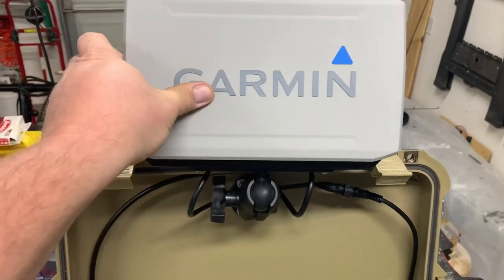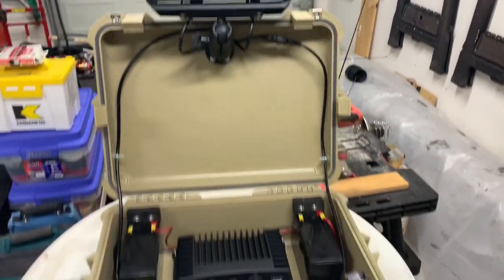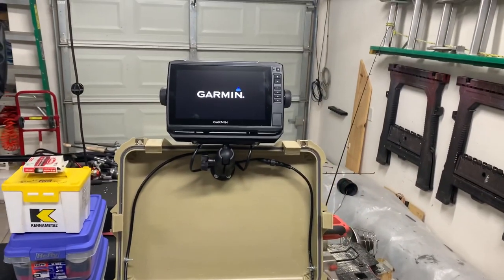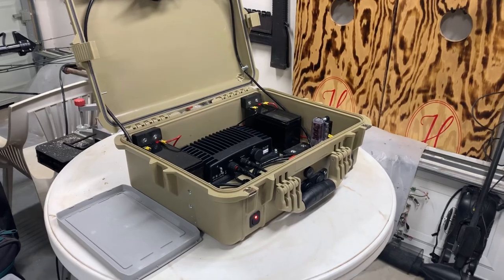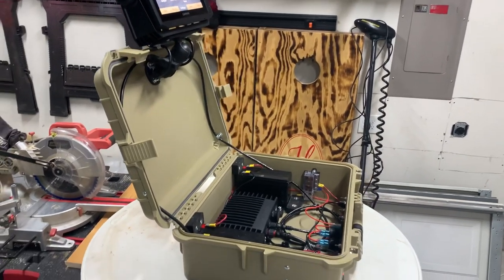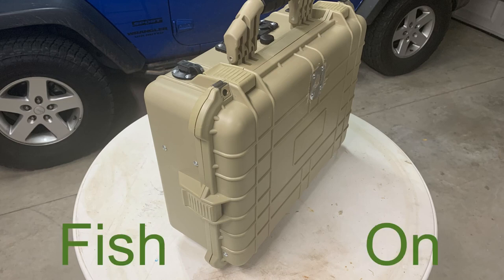Taking the cover off, I've got some gas shocks for the door to hold it open — that's an add-on. I've got two 9 amp-hour batteries. The RAM mount is adjustable so you can rotate it up to see it and then rotate it back down to put it in the storage position. It packages nicely.